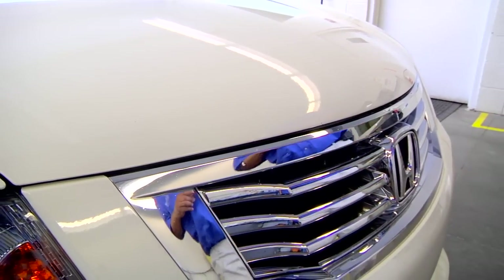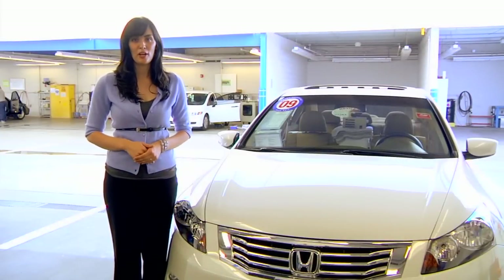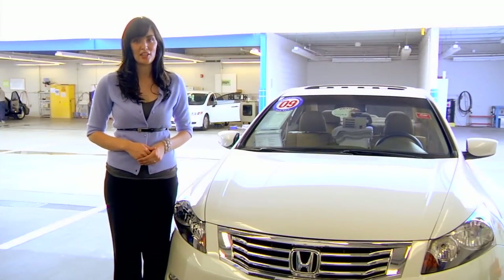And there you go, good as new. Touch-up paint is simple and affordable. Upon your next visit, stop by our parts department and check out our other great products. For more information, go to SantanHonda.com and like us on Facebook for dealership updates.